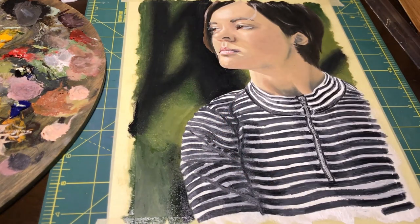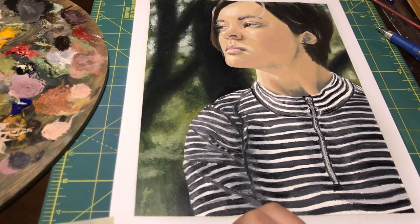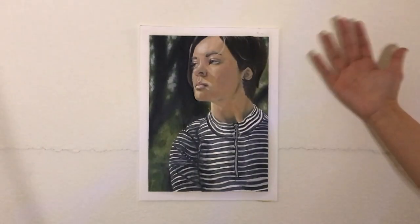And here is the finished piece! Thank you guys so much for watching my tutorial, I hope you enjoyed it and were able to learn something from it. And again, thank you to Black Diamond Authority, be sure to check them out. My name is Kyra Frias, I do have a website portfolio as well if you wanted to check out some more of my work. I will catch you guys in the next one! Bye!